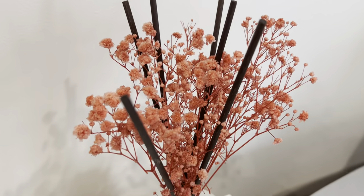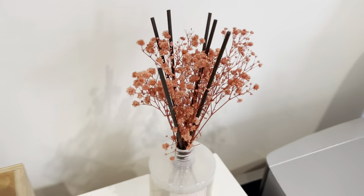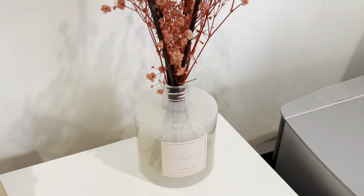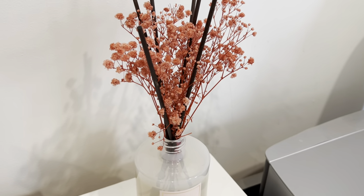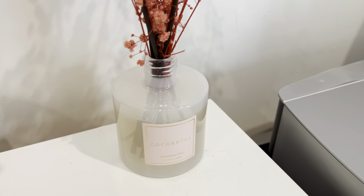It has this kind of flowery looking, almost like a cherry blossom kind of vibes. The diffuser actually works quite nice. When I walk into my room, I definitely smell it. It's also very gentle and calming kind of scents.